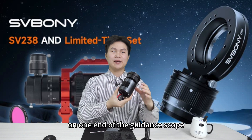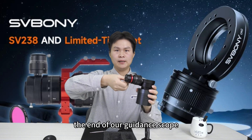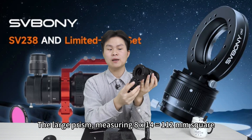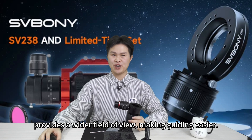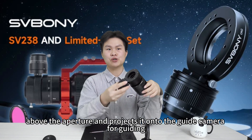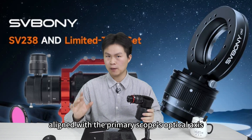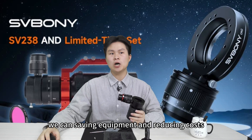The guide camera is mounted on one end of the guide scope. The large prism — approximately 8 by 14 mm with a 2 mm square — provides a wider field of view, making guiding easier. The prism extracts a beam of light from above the adapter and projects it toward the guide camera for guiding. Since this beam is drawn from the main optical axis and aligned with the primary scope's optical axis, no additional guide scope or bracket is required, saving equipment and reducing costs.